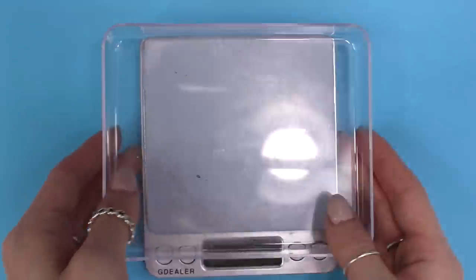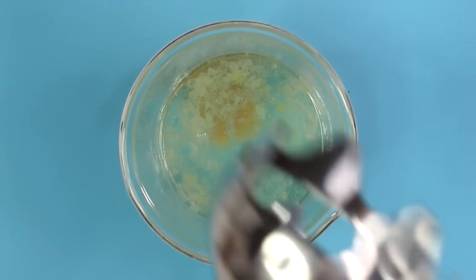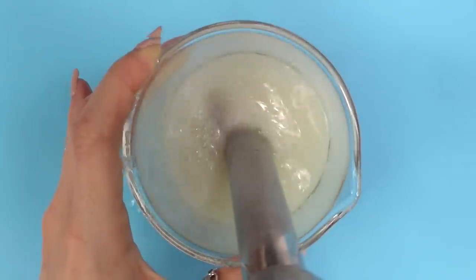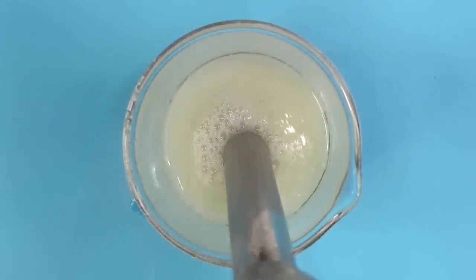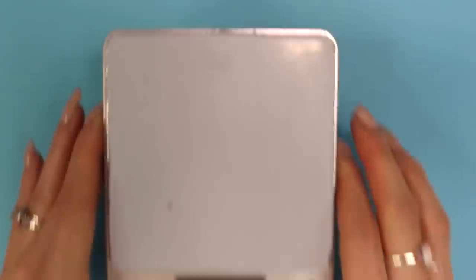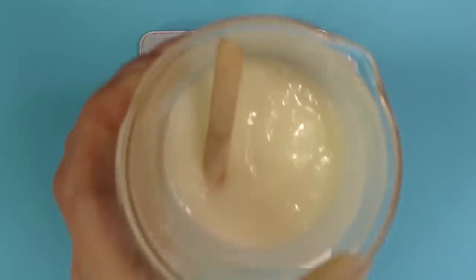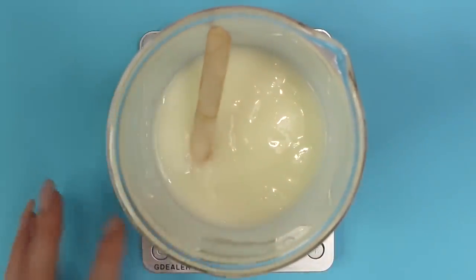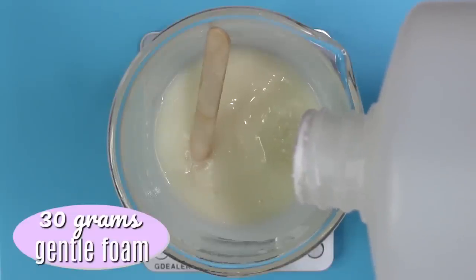Now that we have all of our powders in, it's time to grab an immersion blender and blend everything together. Everything will instantly start gelling and thickening up — just keep blending until you get a nice thick gel consistency. Now that everything is nicely blended, let it sit until it returns to room temperature. Once everything has returned to room temperature, it's time to weigh out our surfactants.